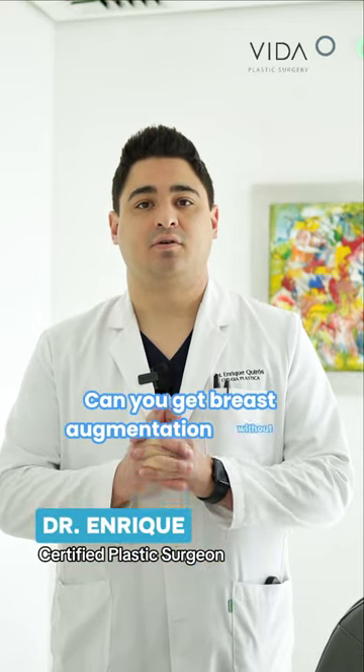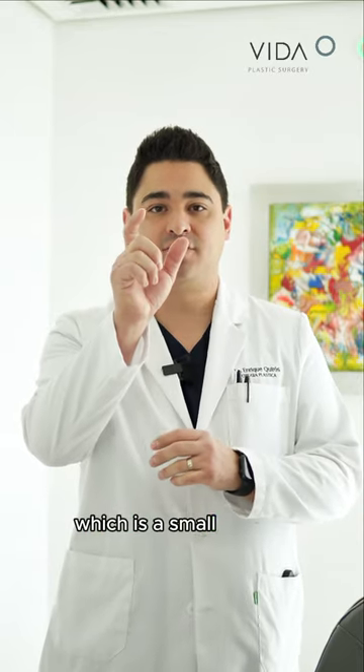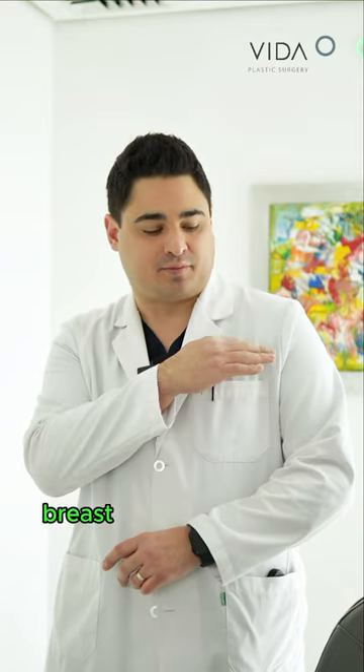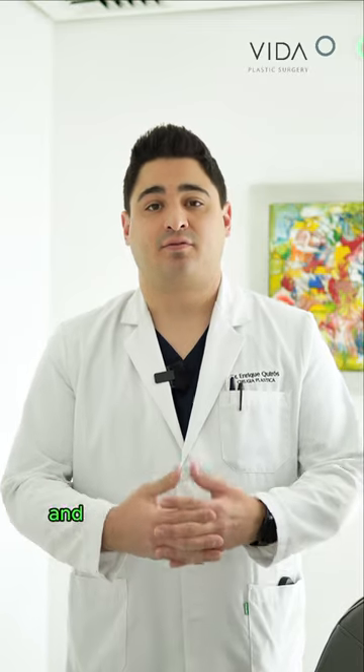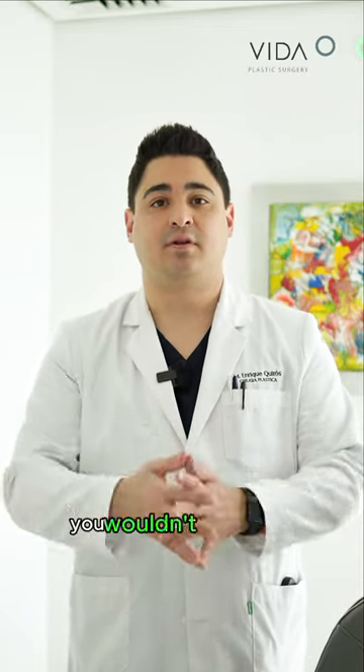Can you get breast augmentation without visible scars? Yes, we can use the inframammary approach, which is a small incision, almost two inches, that goes just underneath the breast. It's totally hidden after the procedure, and through that incision we place the implant. After a few months you won't even see it.